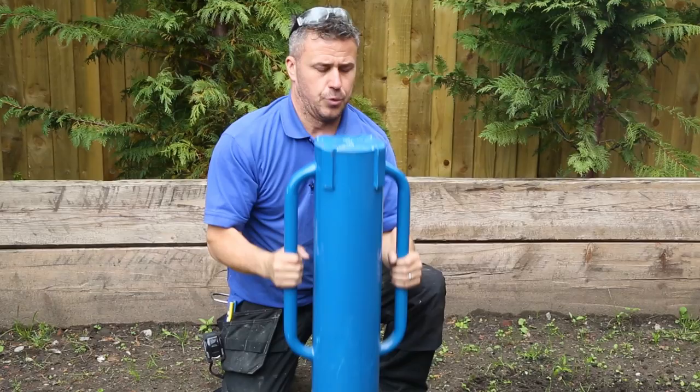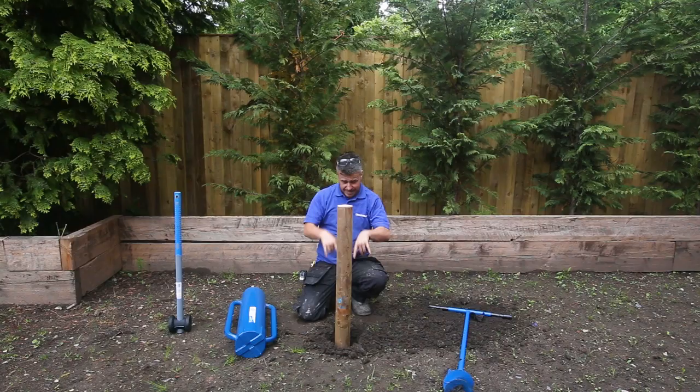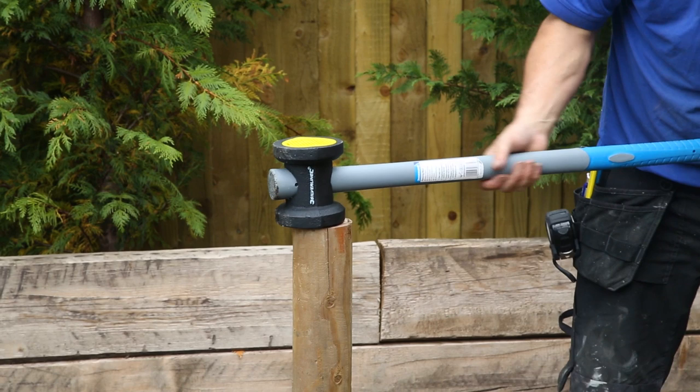Already you can feel this quite secure in there. To send it down a little bit deeper, you can then get your fence mule, which is like a very large mallet with a metal end, placing it right in the very centre and just start to finish that off.